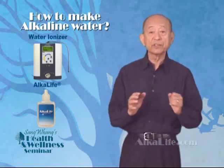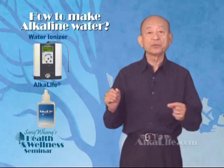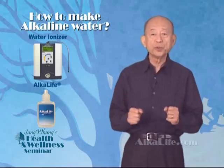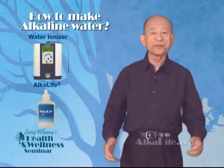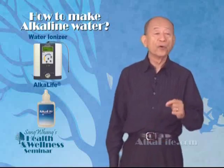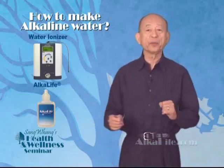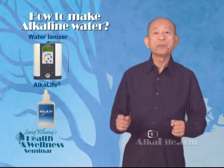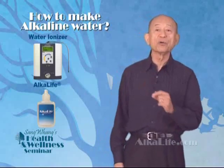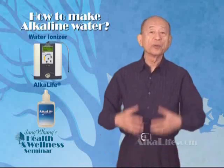They didn't necessarily know why, but Japanese doctors used alkaline water made by the machines to treat patients with many different symptoms, with positive results. Over 40 years ago, Japanese doctors published many papers reporting such positive medical results. Unfortunately, the papers are only in Japanese and Korean, and nobody translated them.